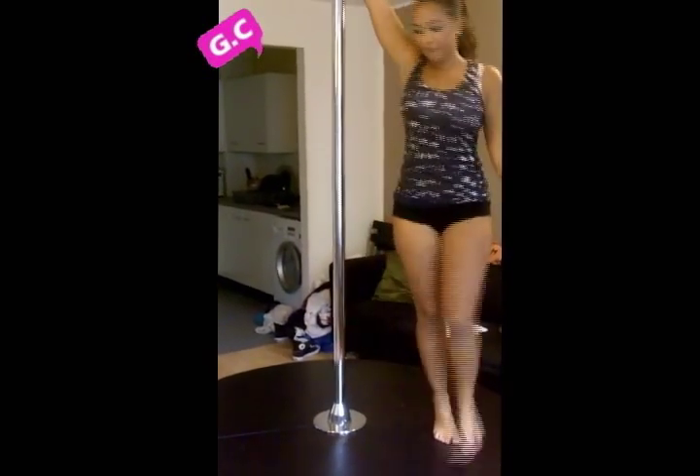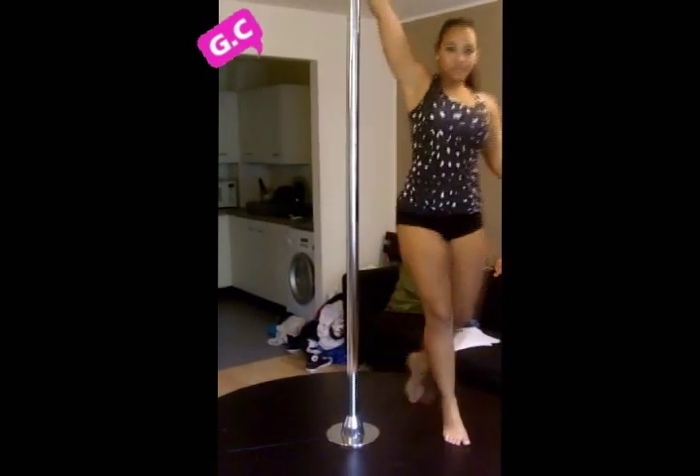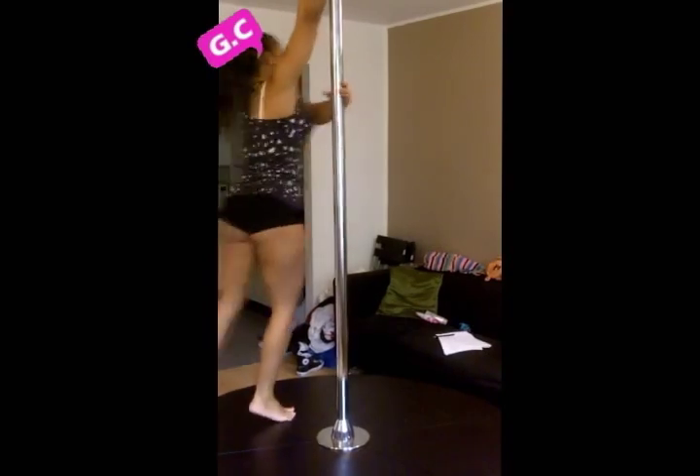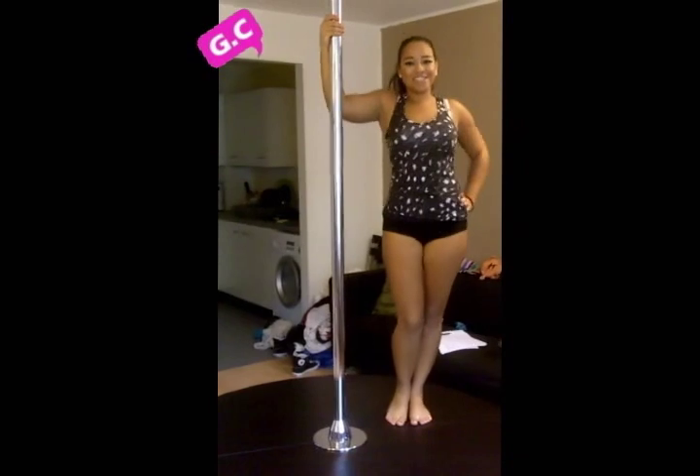Let me show you again. I also bring my hand onto the pole as I'm spinning around. There we are — that's the Sundar.